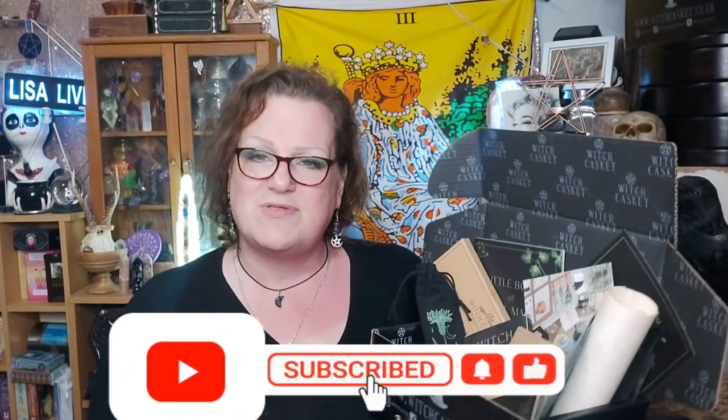I've just noticed the camera has been leaning — apologies for that! Let me know your thoughts about this box in the comments. Have you signed up for it? Would you sign up? Would you like to see me using some of the kit in my everyday witchcraft? Put all your comments and thoughts down below. If you haven't already, please hit the subscribe button — that really helps me on YouTube. As always, stay you, stay true, stay authentic, and I'll see you next time. Bye!